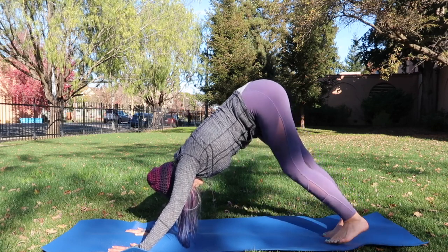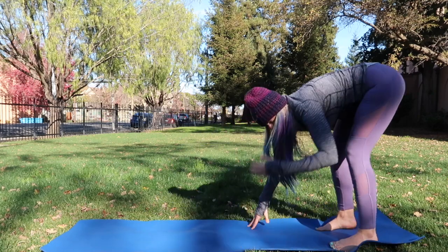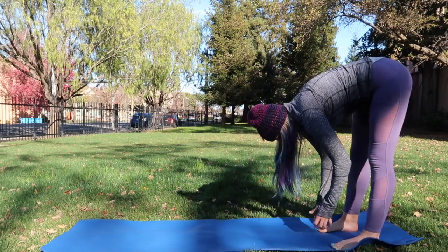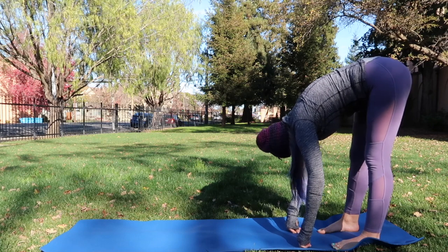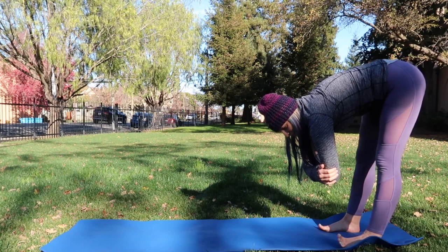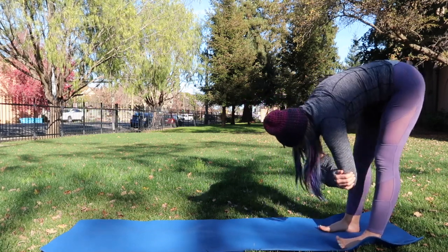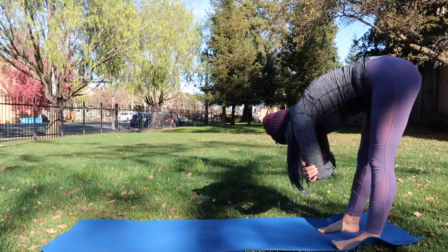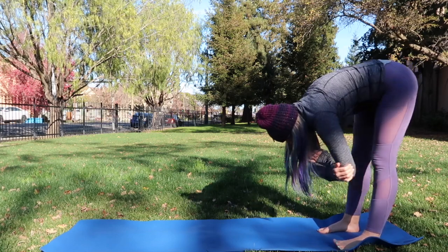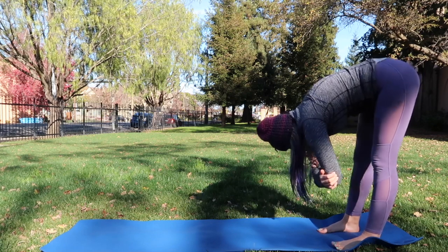Let's go ahead and walk the hands to the back of the mat, coming into a nice forward fold. You can reach for the elbows and just let your body hang nice and low. Shake out the head, sway the body left and right, just breathe right here.